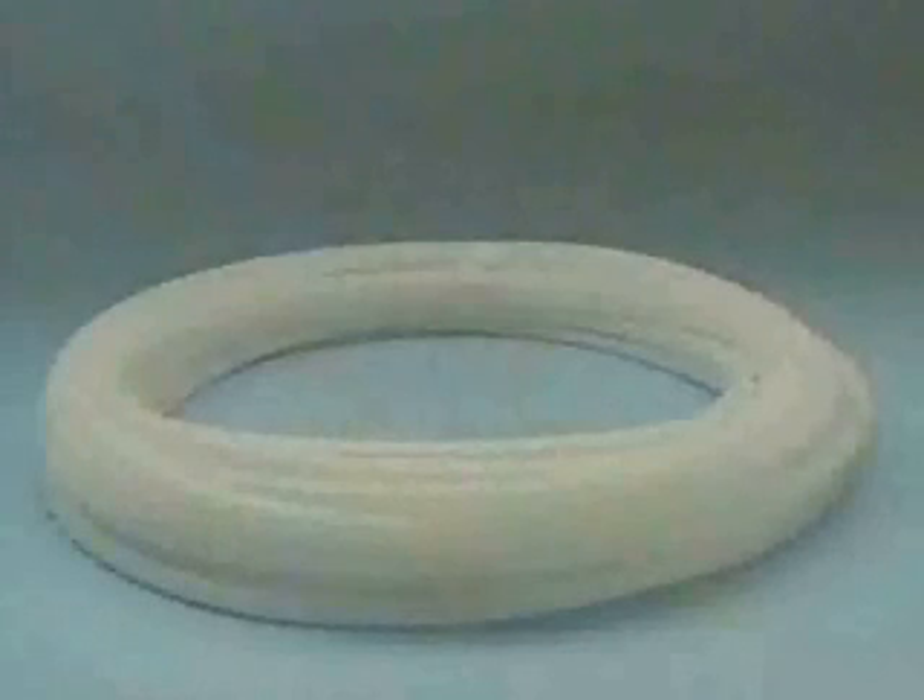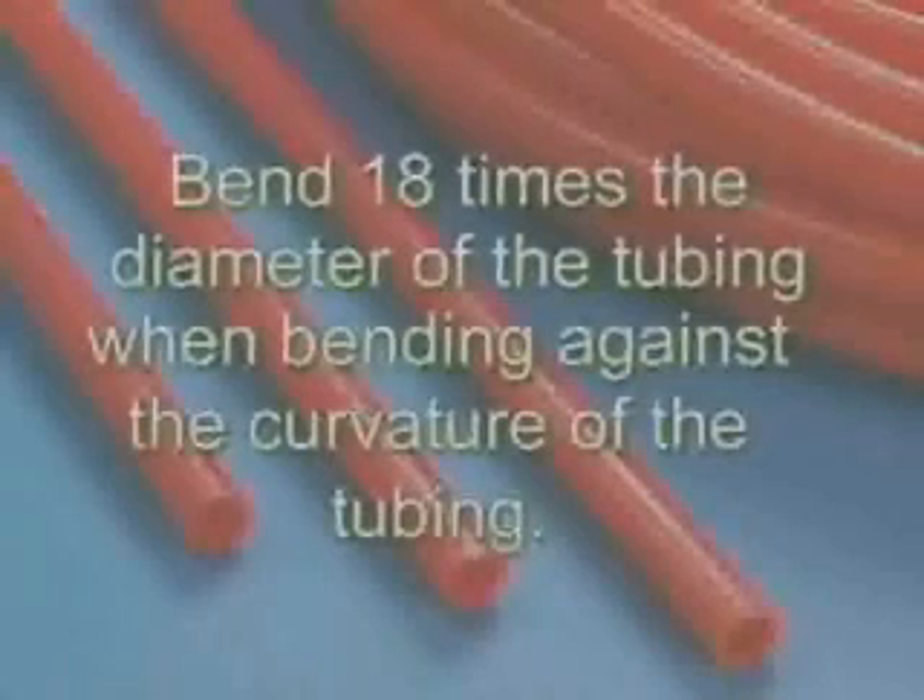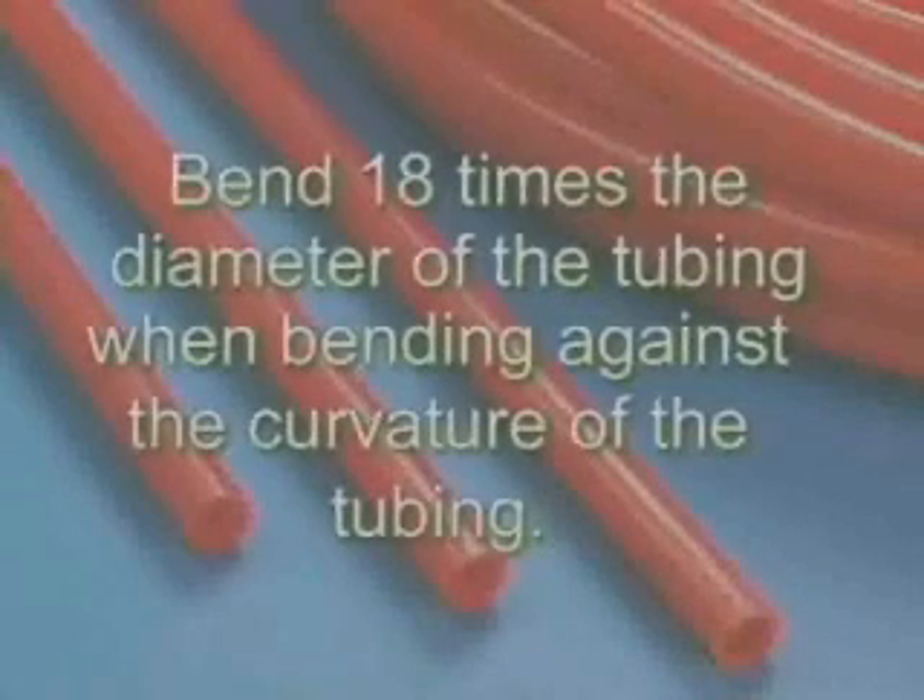If you're using coiled tube and you're bending against the curvature of the tube, the minimum bending radius is 18 times the outside diameter of the tube. Sharper bends require the use of Zern elbows.